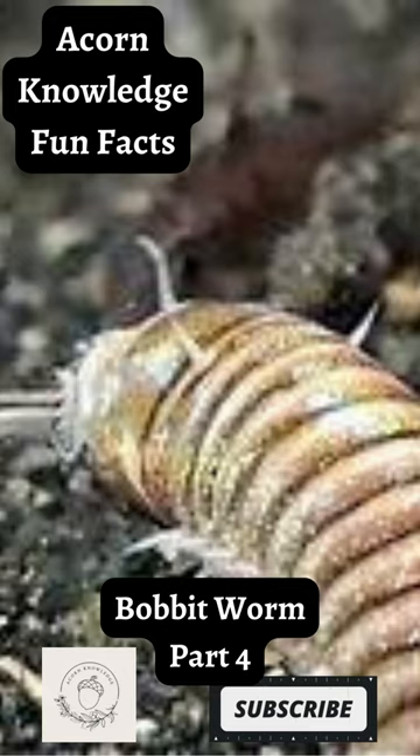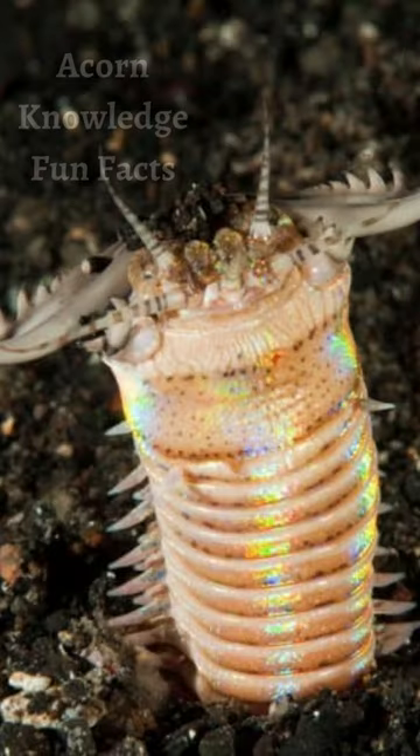Acorn knowledge fun facts. Bobbit worm part 4: they can survive being cut in half. You might think that splitting this worm with a sea shovel would put a stop to it, but it's been shown that these worms can regenerate entire clones of themselves from detached segments.